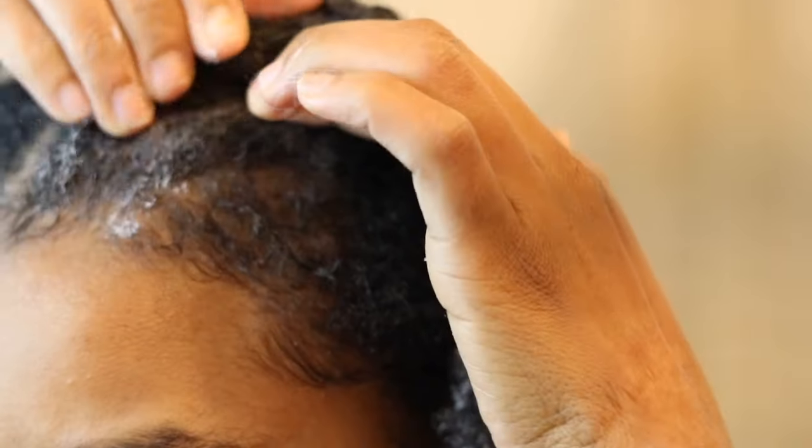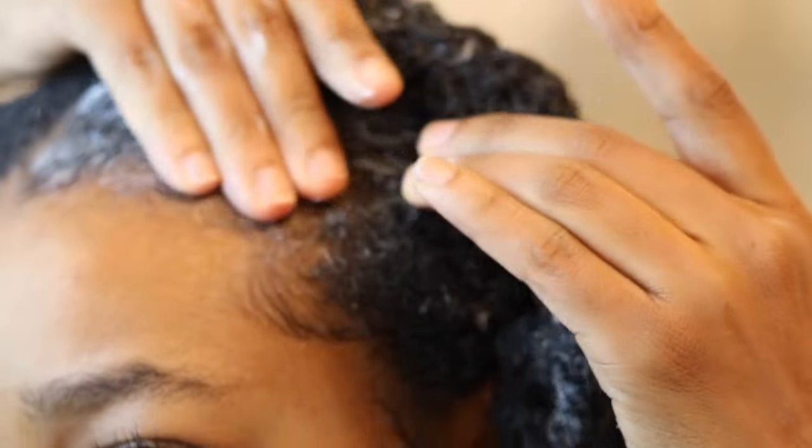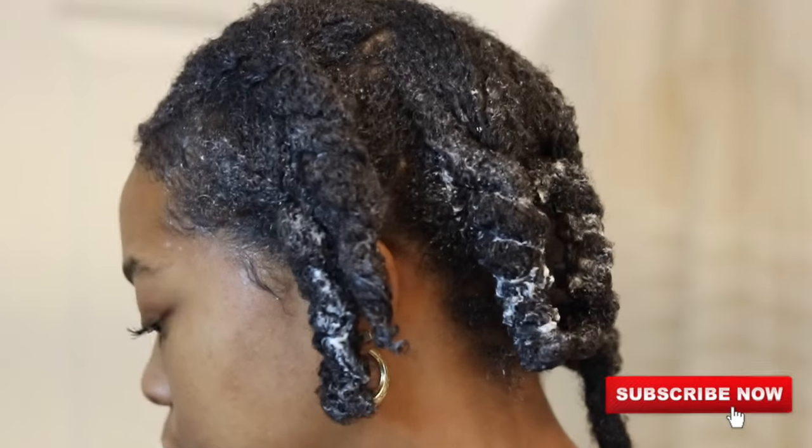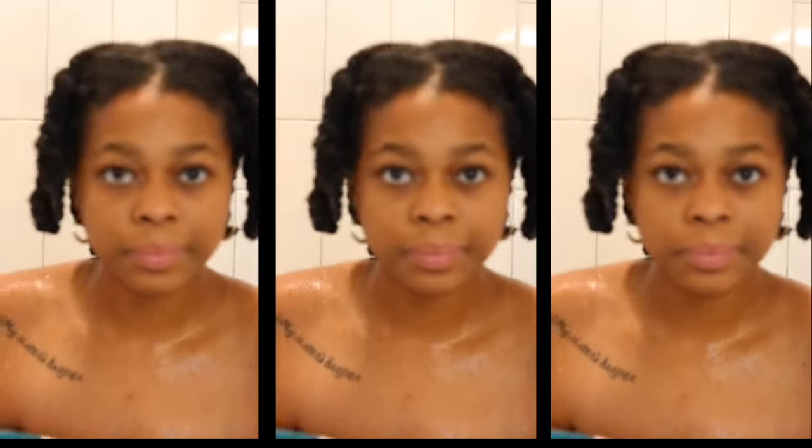I also make sure to apply deep conditioner to the edges to soften up all the old edge control from the week, plus strengthening them edges can't hurt — edges need love too.